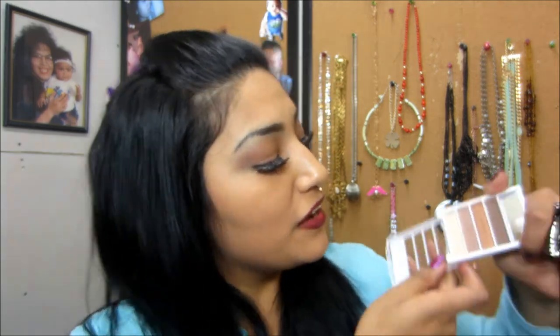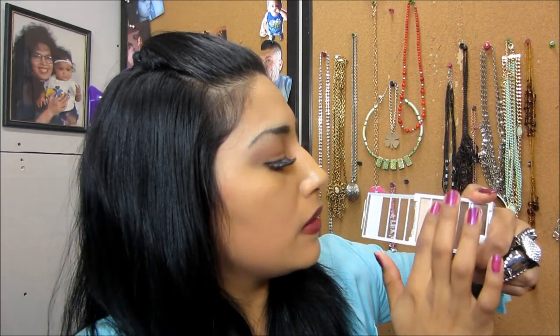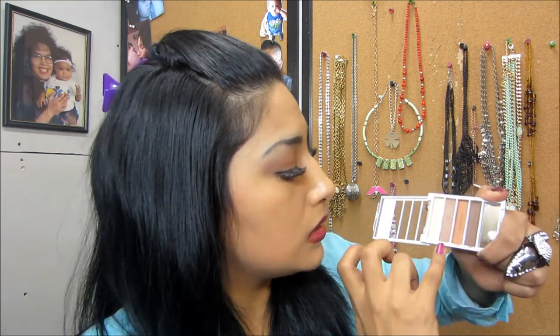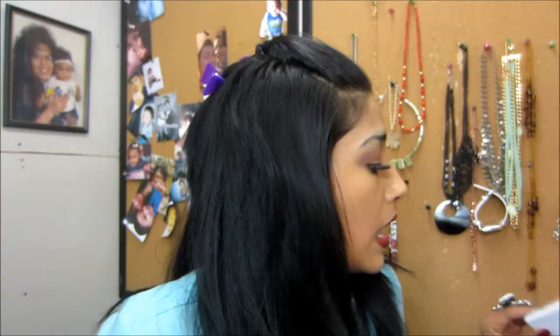Here's the ELF Flawless Eyeshadow in Beautiful Browns — I got this for a dollar. It's really cool because it has a little sponge and a little mirror, perfect for touching up at work. Here are the colors: your highlight, a light brown, a gold-brown, and a dark brown. The payoff on these shades is great.